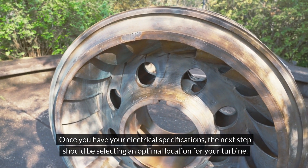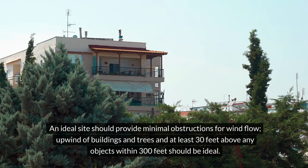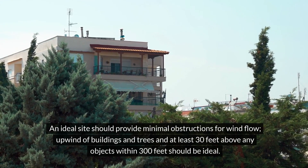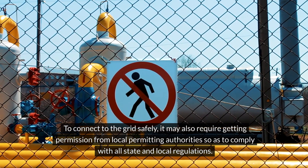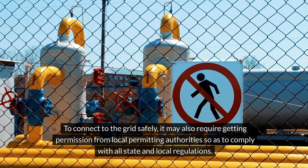The next step should be selecting an optimal location for your turbine. An ideal site should provide minimal obstructions for wind flow — upwind of buildings and trees and at least 30 feet above any objects within 300 feet. To connect to the grid safely, it may also require getting permission from local permitting authorities so as to comply with all state and local regulations.